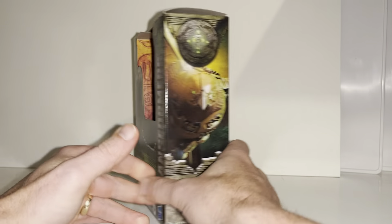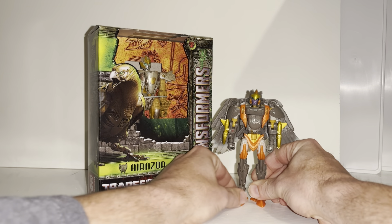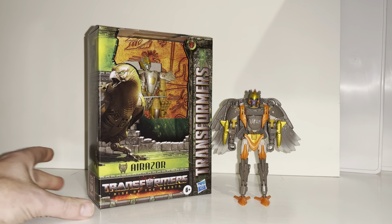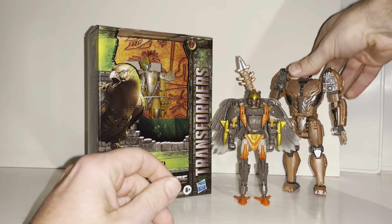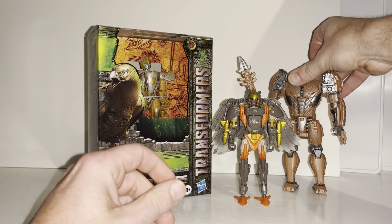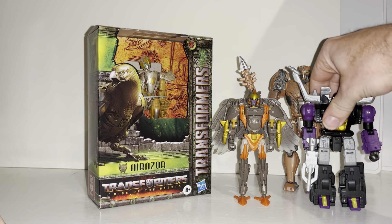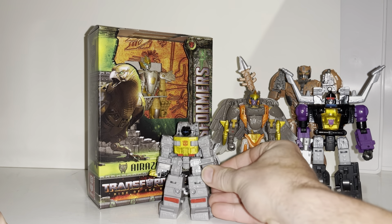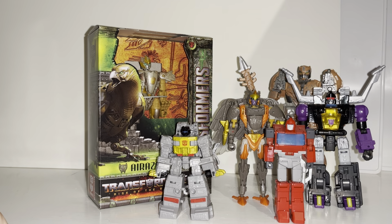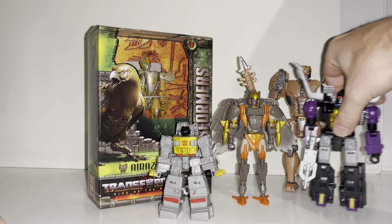We're then going to do some comparisons with this version of Airazor and the Kingdom one — the molds are incredibly similar so we can have a look at that. We can also see how she displays with some of the other Rise of the Beasts figures from the Studio Series toy line, and see how she compares to standard Hasbro deluxe figures, core class, and some third party scaled figures as well.